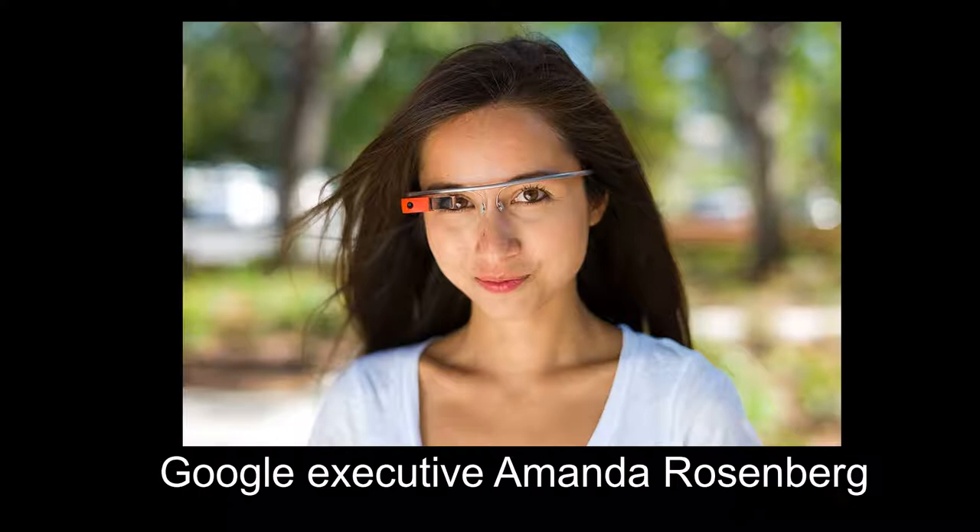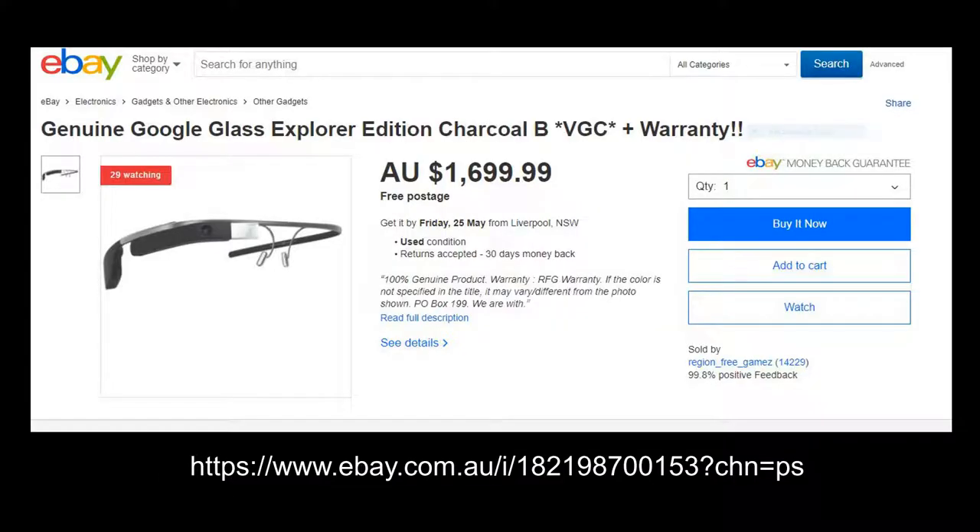Google Glass is still around, and it might even make a comeback. Explorer consumer glasses are still available on eBay.